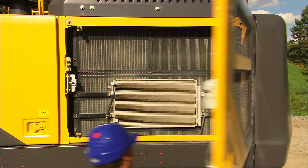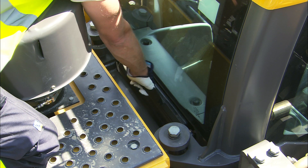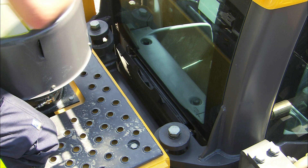Follow the maintenance intervals carefully. Located behind the cab is the cab air filter. Make sure the filter is clean, especially if operating in a dusty environment.